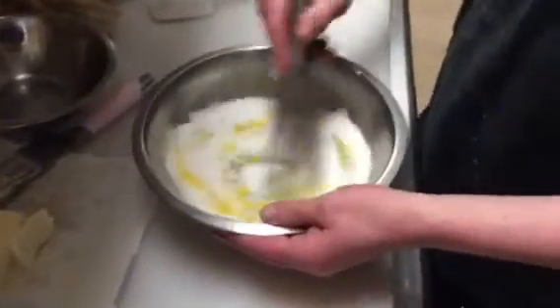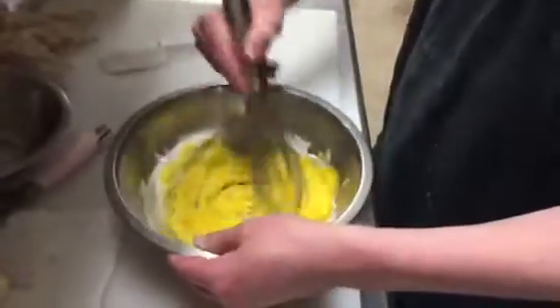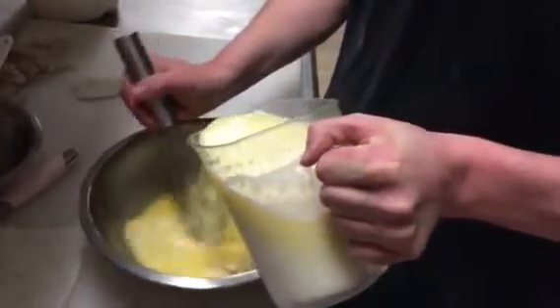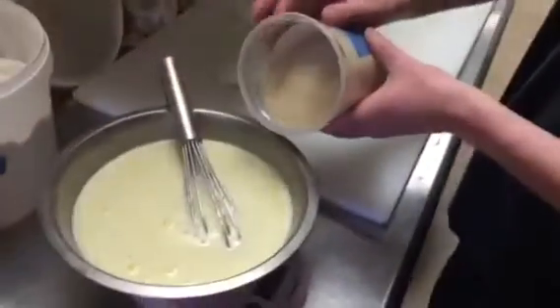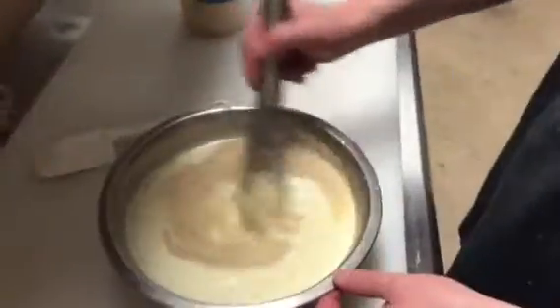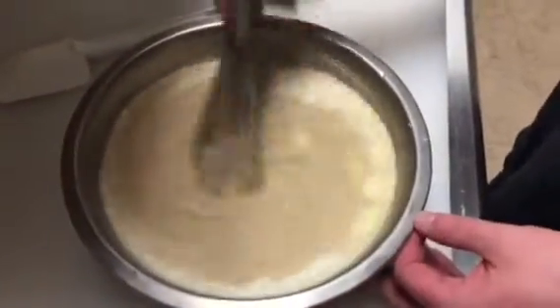Put the sugar inside the egg yolk and mix these together, everything nice and incorporated. Take the warm mixture and add it just a little bit at a time. I'm gonna add three-quarters of an ounce of yeast in there. Get all of that stuff mixed up together nice and leave it alone. Walk away for about five minutes.